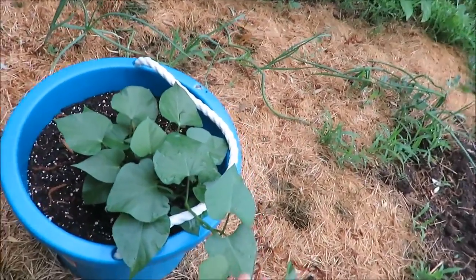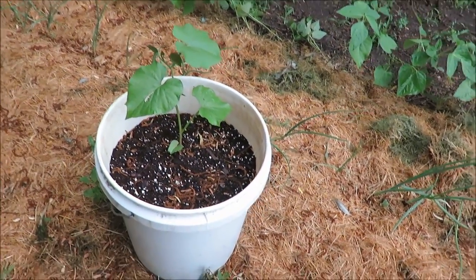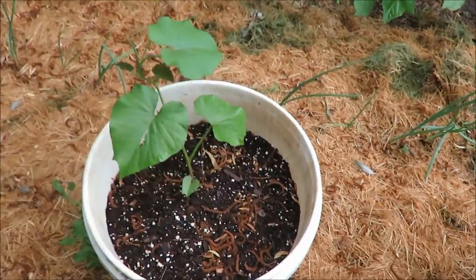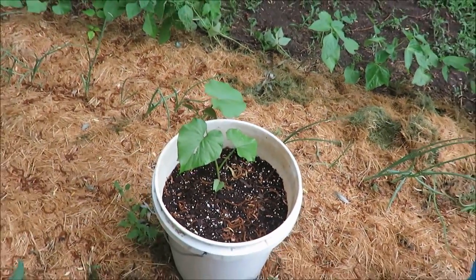I've never done sweet potatoes before. This one I bought from the store and this one I actually did myself. It's a long process to get a sweet potato to grow — I put it in a jar for about six weeks until I got roots and then this top part. So we'll see how that does, but I'm really hoping it grows.